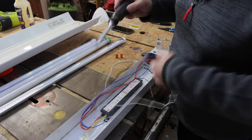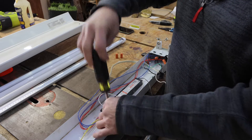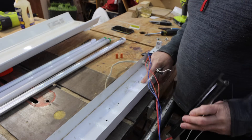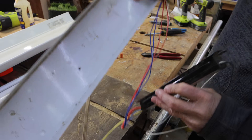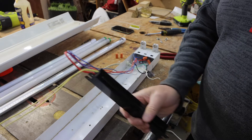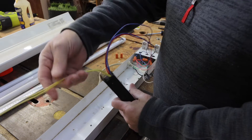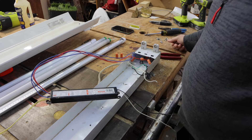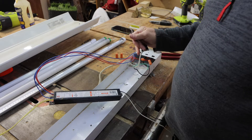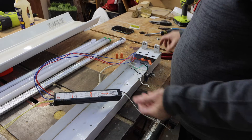The ballast has one screw here which we just remove. It has a molded-in indentation that lets it fit on one side, so there's really only one screw securing it. Looking at the ballast, you can see the wires go to one end and the yellow wires go to the other end. All I have to do is take those wires and connect them to the line or the return — they work both ways — then take the yellow and connect it to the other wire.